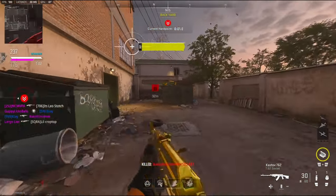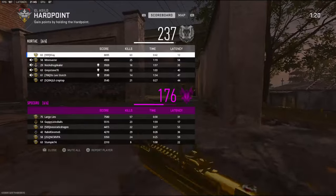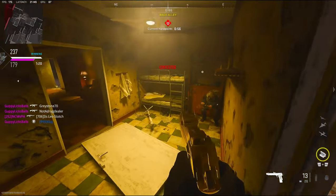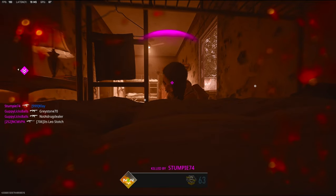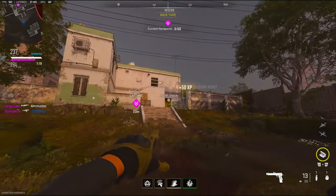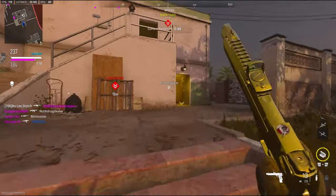Is that a sentry gun? Okay, we're gonna go ahead and move over here. Flash out! He's sitting right there — that is a really good corner. I'm gonna help my team and push in the hardpoint here.